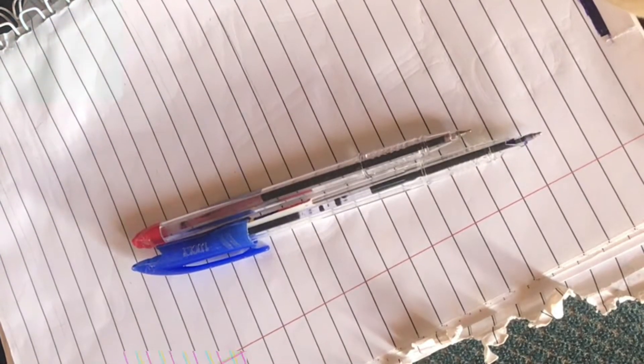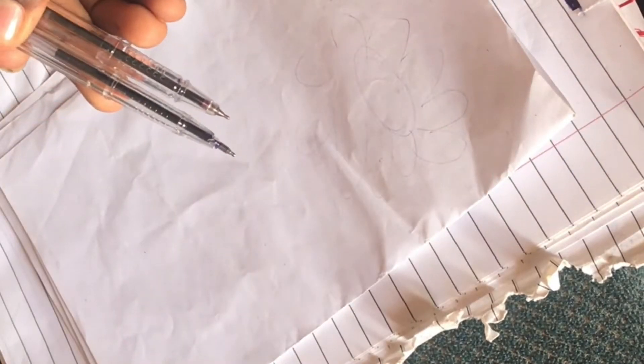Guys, guess what — with this two-tipped pen I'm gonna customize this piece of paper. So let's get started. First, I'm gonna make a sketch of the character. For this you have to be very careful, because it's the pen, not the pencil. So enjoy, guys.